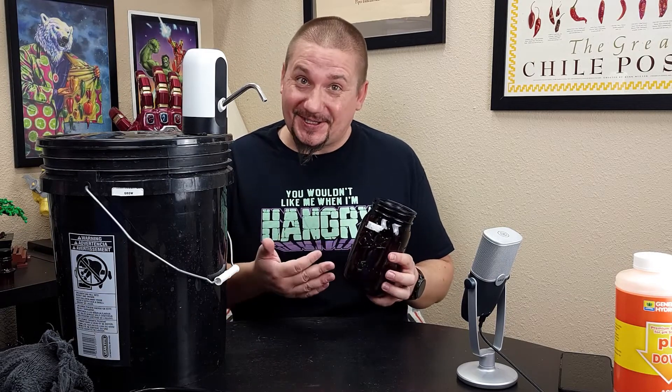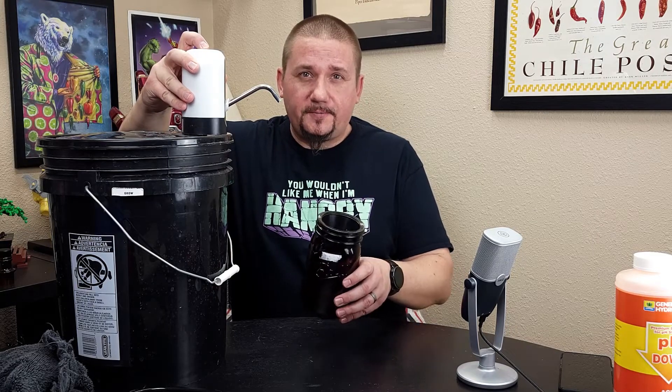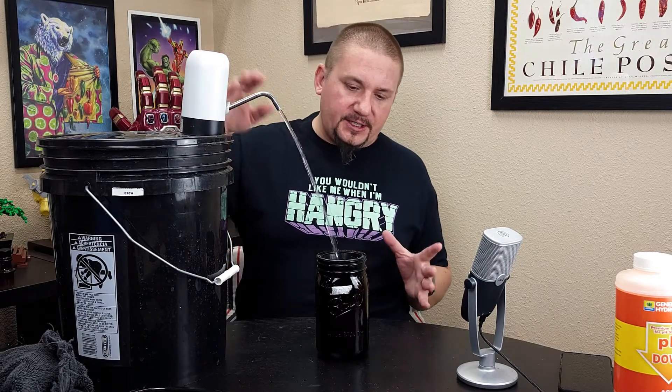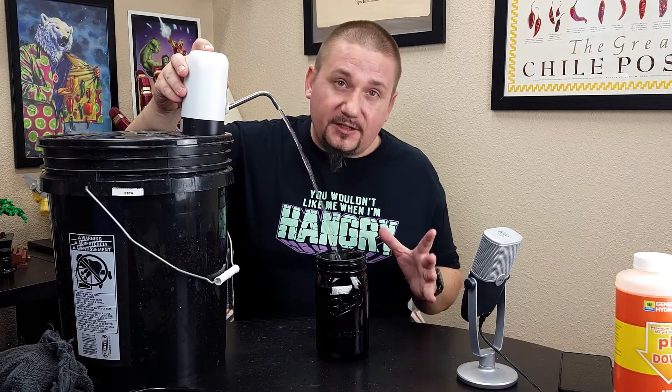We'll get our containers filled, our rockwool into the net cups, and our plants will be ready to grow. We're going to fill this amber jar first — this is where the micro dwarf tomato, the Red Robin variety, is going to grow. This is the pump I mentioned. All you really have to do is press the button on top; it has a hose going down into the bucket and it's going to start dispensing that nutrient. I know this will dispense about a half a gallon before it automatically shuts off. In this case I'm going to stop the nutrient flow right when it gets to the bottom of that net cup.